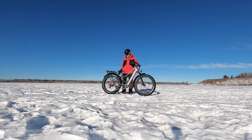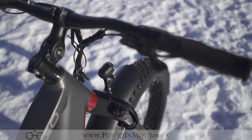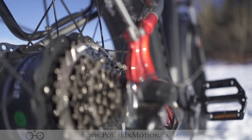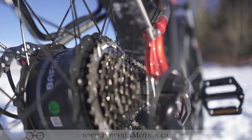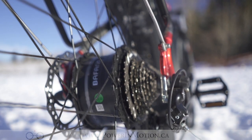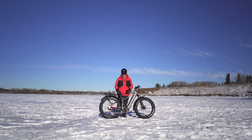It has a rear and front light on this bike, as well as the 500-watt Bafang hub motor. This motor has been a tried and true motor for us — we've had it on several different bikes. It's the same one on the Boar Hunter, the same one on the Oka, as well as the Extreme, at a much more value-oriented price.